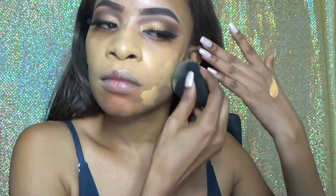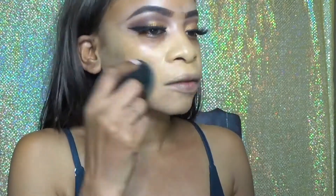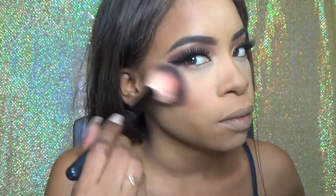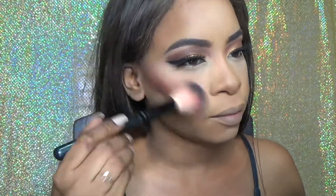Now I'm applying foundation. I didn't film the entire foundation routine — if you want to see a foundation routine, I have a video on my channel. I know this foundation looks a little light for me because I bought it online and this was the shade I was matched with, so I have to rely on oxidization and contour. I'm going to finish this up and I'll be right back.